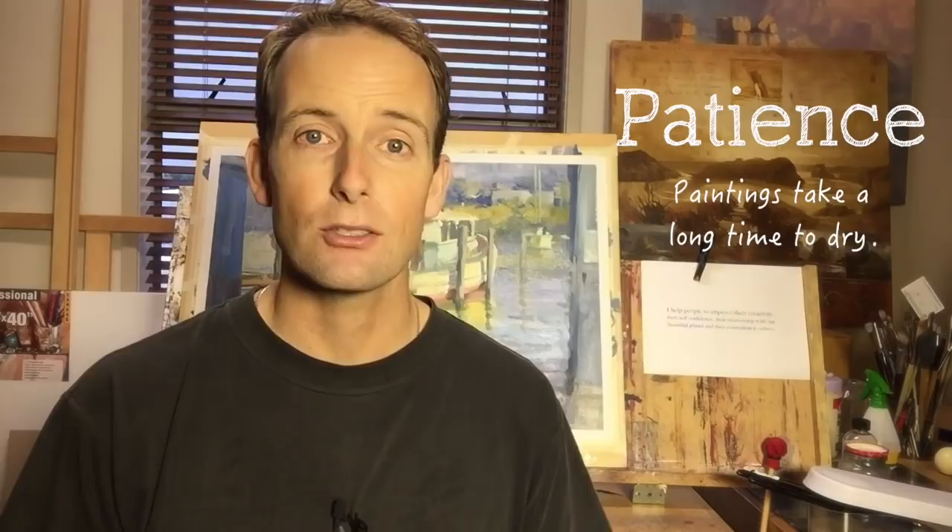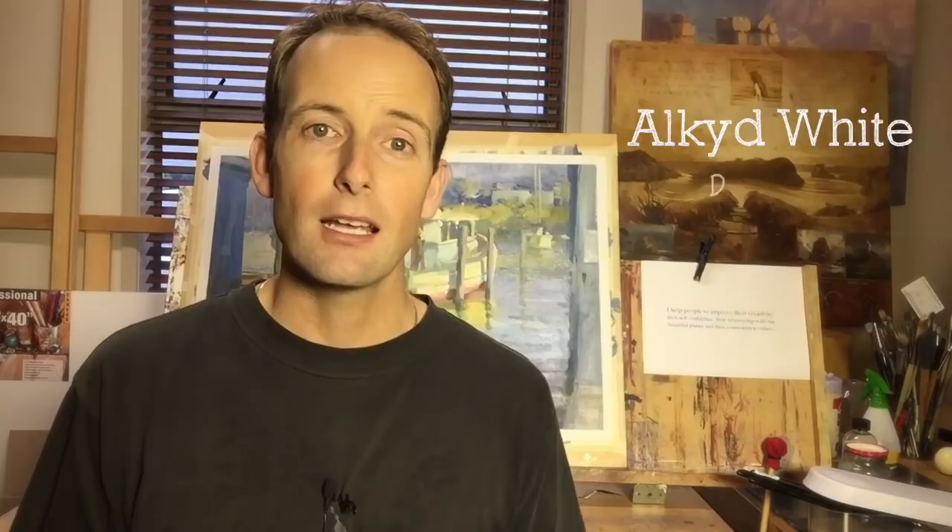If you're worried about your oil painting taking a long time to dry, there are a couple of things you can do to speed the process up. One is to use an alkyd white, which dries faster, and because you mix most of your colors on your palette with white, that tends to make the whole painting dry faster. Another thing you can do is use an alkyd medium added to your colors to make the painting dry faster. These can be a little fumey — I prefer to use these outdoors rather than indoors. This is the least smelly one I've been able to find so far: the Walnut Alkyd Medium from M Graham.